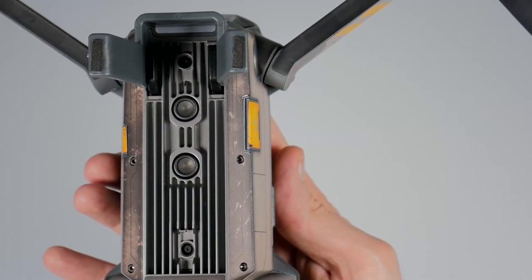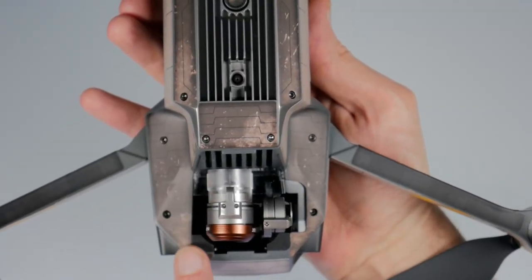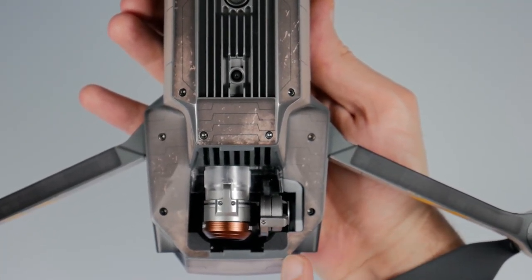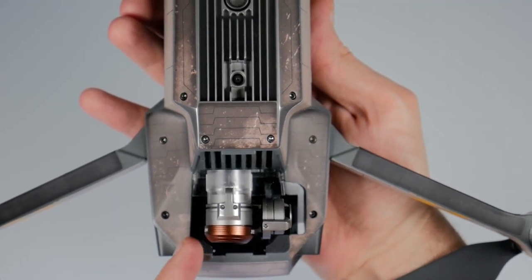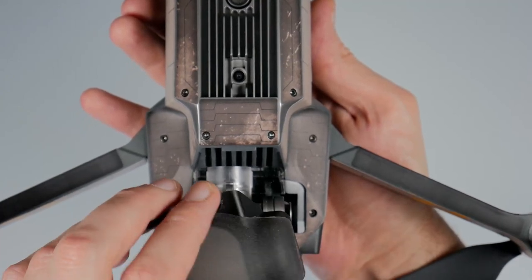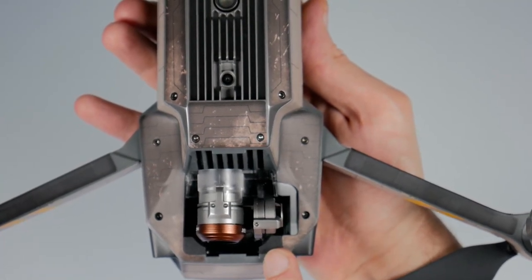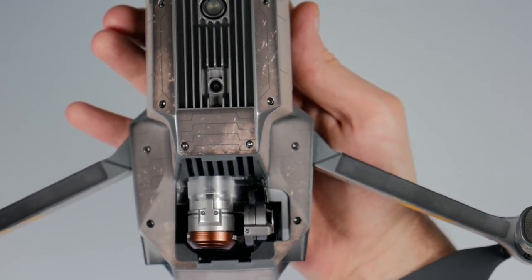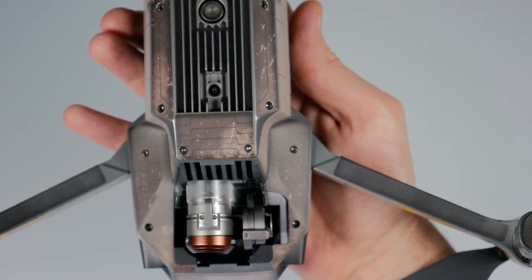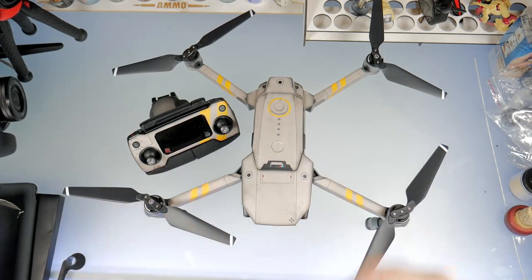I have the extension legs on here — I'll be doing a review on those shortly. Underneath where the gimbal is, you'll see it doesn't match up, and the reason I cut that section is because of the gimbal cover that sits there. The way it sits, it was actually just pushing up that edge and I didn't want any issues with loose edges getting caught by the wind or starting to peel. These wrap around the legs very well though.